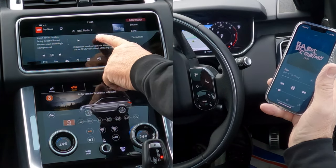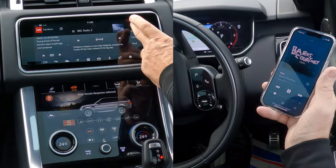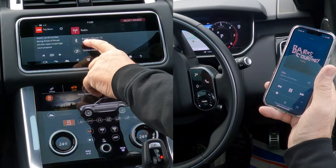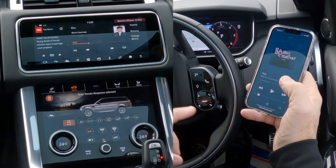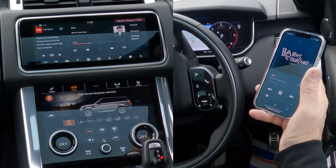At the moment it's playing BBC Radio 2. We go to Source, click Source, and there you see it's currently on radio, but we want it on my iPhone. Click that, and now when I turn this up — I'll have to do it again because it's gone off — there we go.